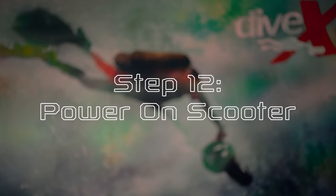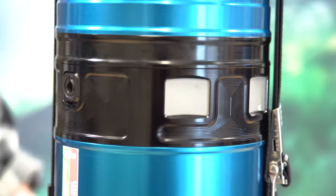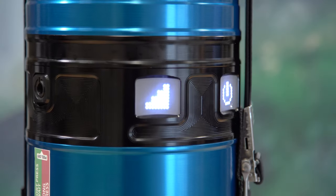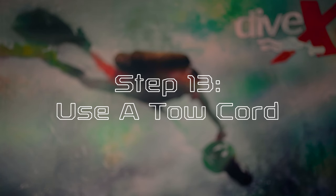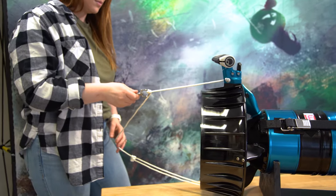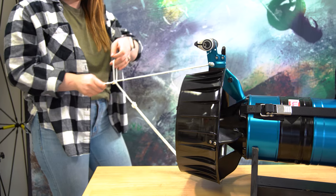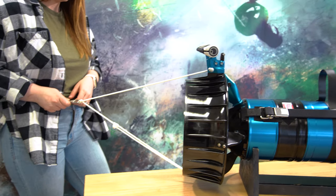Step twelve, power on scooter. Now that you've assembled your CUDAX, it's time to power it on. Press the power switch once and allow the scooter to boot up — this usually takes about two to three seconds. Remember to never store your batteries inside your scooter for extended periods of time and to only power on your scooter when you're ready to dive. The CUDAX will power itself off after about 20 minutes of inactivity. Step thirteen, use a tow cord. It's very important to use the included tow cord since the scooter is only designed to be used in conjunction with one. The tow cord carries all the thrust of the scooter, allowing you to concentrate on steering and other activities. Simply adjust the sliding knot on the long end of your tow cord rope to match the length of your reach, then fasten it to your gear. The tow cord typically attaches to a D-ring secured to the crotch area of your equipment. Some dive equipment has this attachment point built in, in the form of a crotch strap. If your diving gear does not feature this attachment point, make sure you obtain one before diving your scooter.